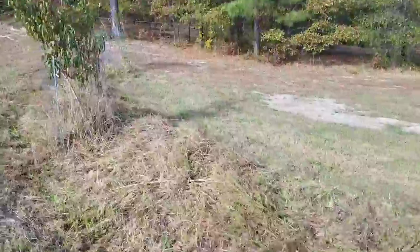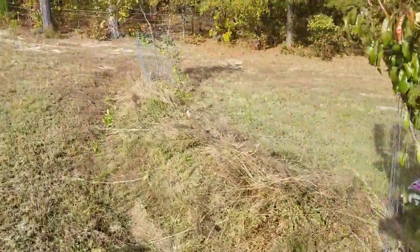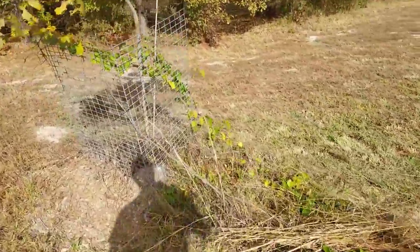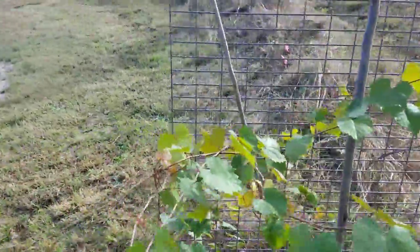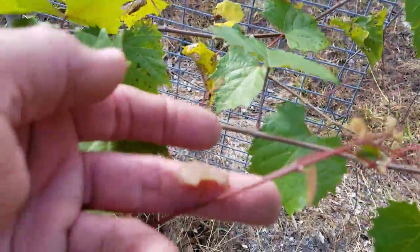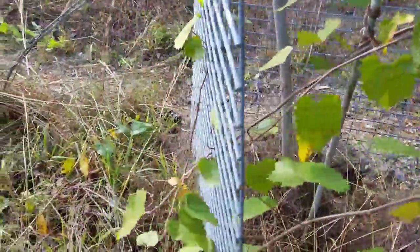Back over here I have a pecan tree — we'll walk over that way. On that pecan tree I have a native grape vine — native to this property — and I've been told it's a native Virginia grape, which would mean it's either a scuppernong or a muscadine.